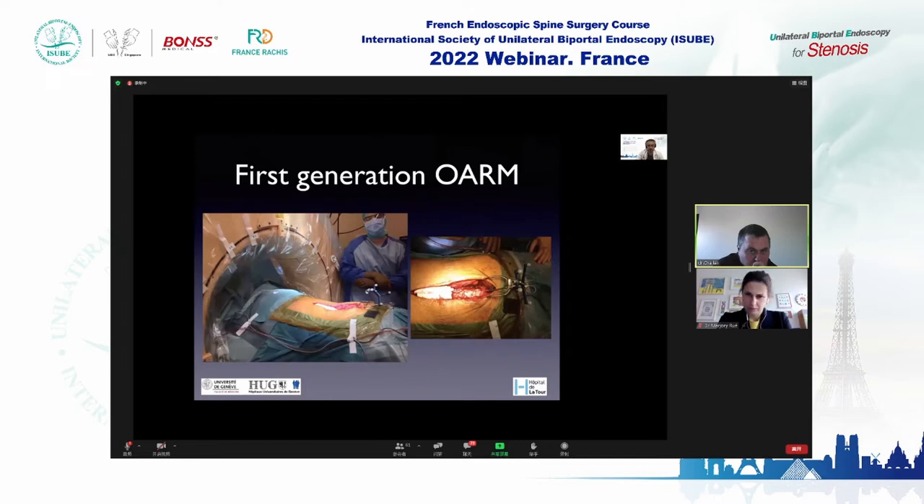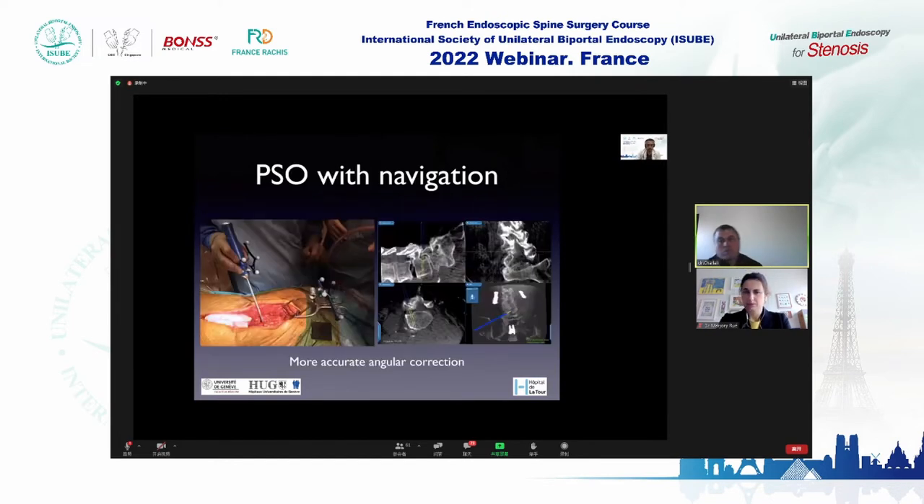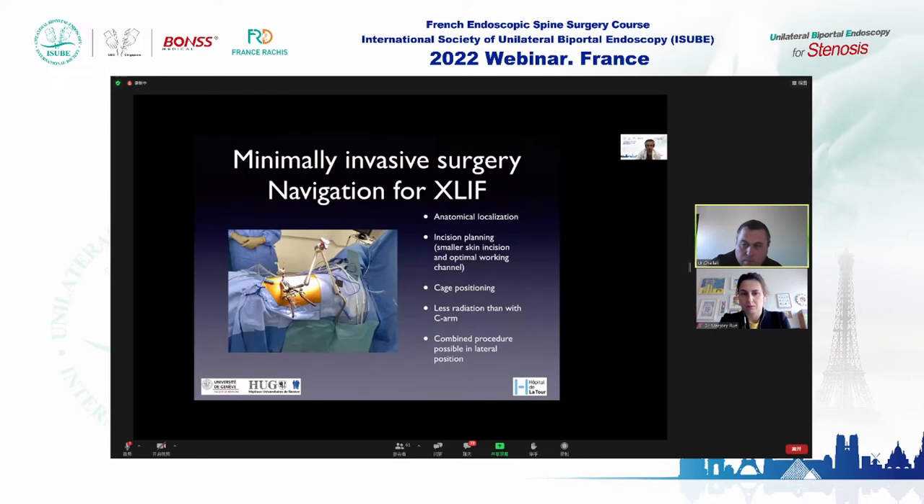The O-arm uses more images so its definition is slightly better than the Ziehm 3D, but both systems are very good for navigating and inserting pedicle screws. We have been using the first-generation O-arm at the University Hospital for many years — for pedicle screw insertion and also for complex surgeries like pedicle subtraction osteotomy.